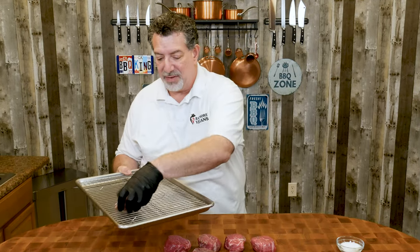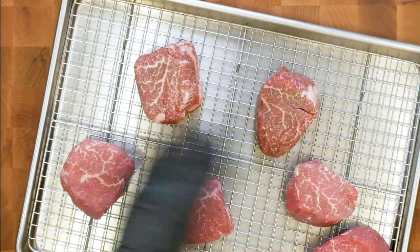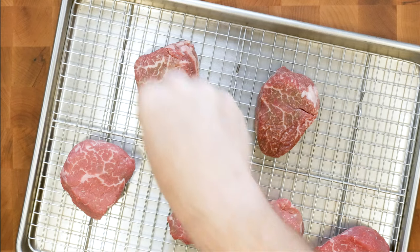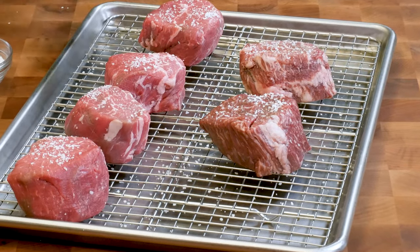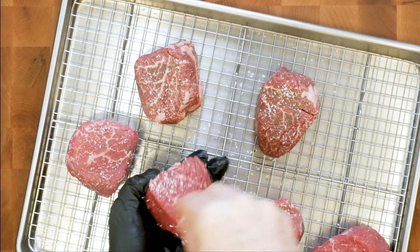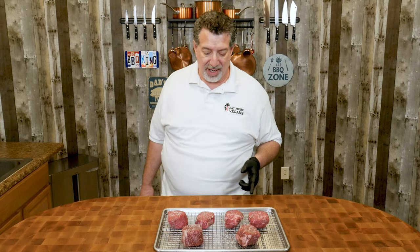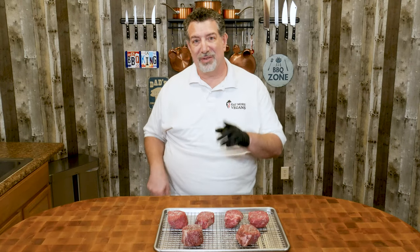No surprise if you've been here before — when we do beef, our first step is always a dry brine. A dry brine is just salt that we put on the meat and let it sit overnight. I'm using kosher salt — Morton's kosher salt, available at the grocery store or on Amazon. I'm putting a pretty liberal coating, making sure I get the sides and the bottom. The salt is going to pull the excess moisture out, then that moisture gets pulled back in with the salt, and any excess moisture evaporates while it's in the refrigerator overnight. I'm going to put this in the refrigerator and when we come back tomorrow, you're going to see steaks that look very different.